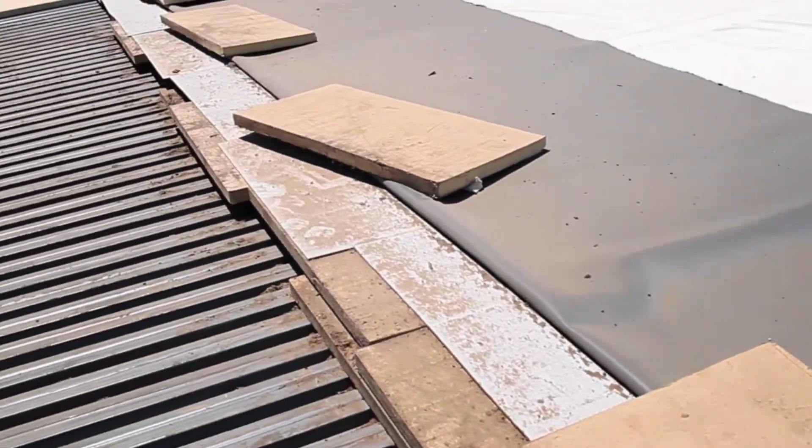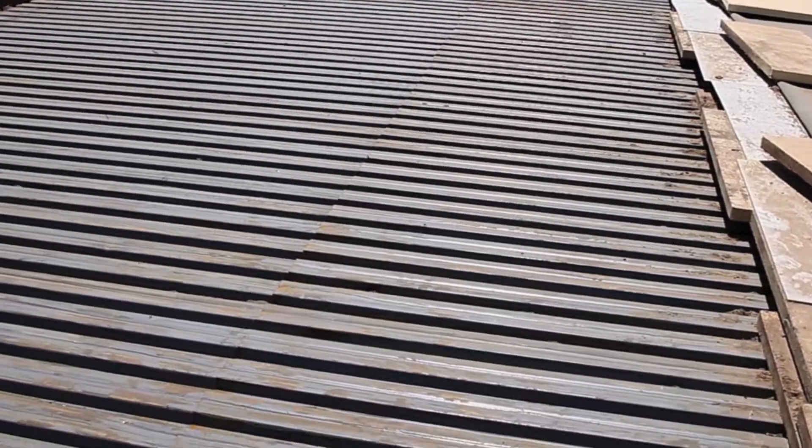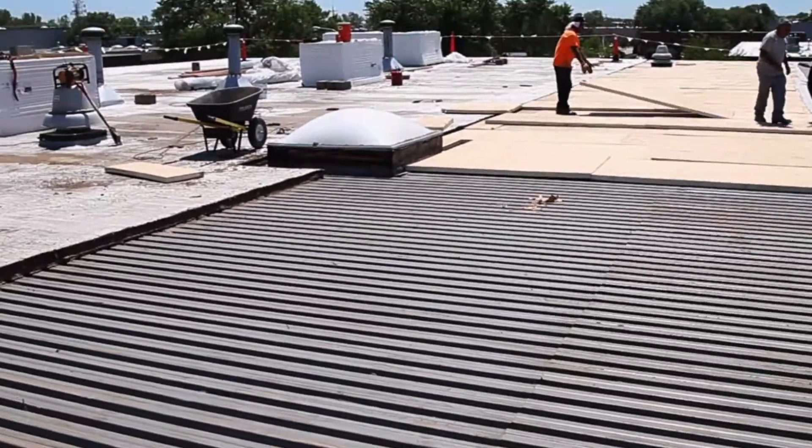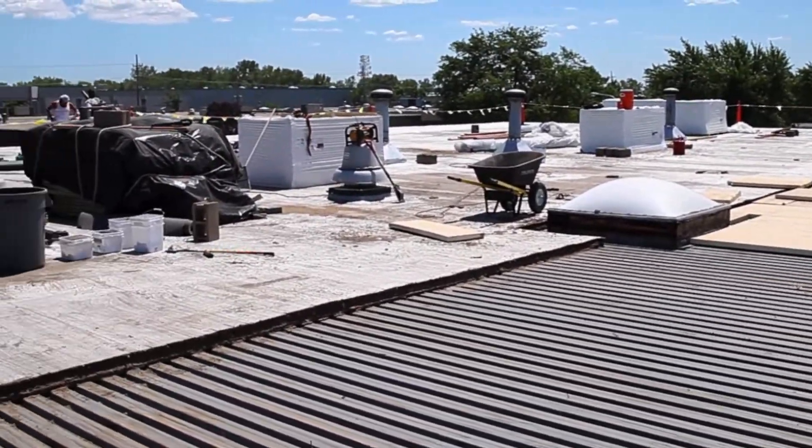Right now we're stripped down to the B deck — it's a metal B deck — and we're cleaning out all the flutes. At the end of every day we do a really good cleanup and make sure everything's dried in.